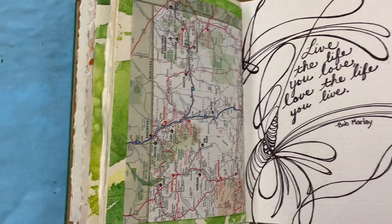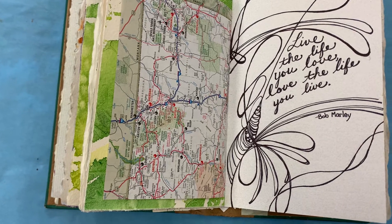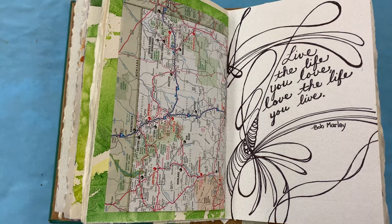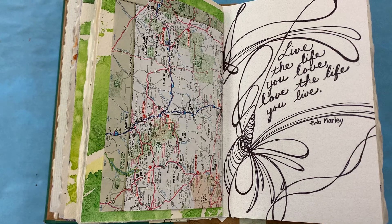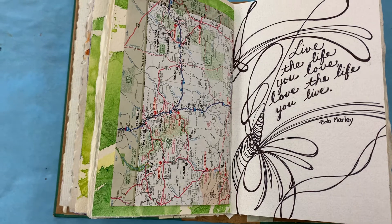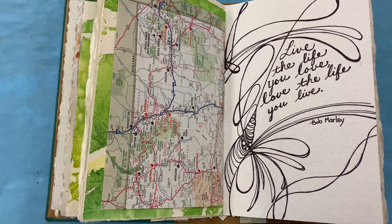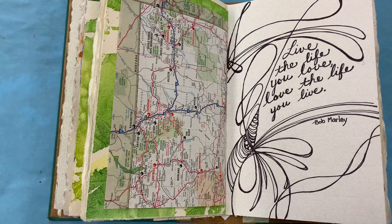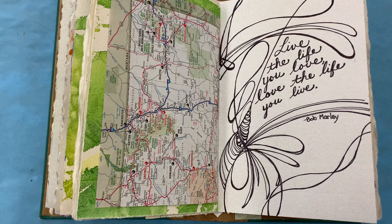There was a quote that really blew my mind, maybe because of what's going on now in our world. He said, 'The people who were trying to make this world worse are not taking the day off — why should I?' And then there are quotes like: 'Truth is the light, so never give up the fight.' 'When the root is strong, the fruit is sweet.' 'Live the life you love, love the life you live' — that's the one I picked.